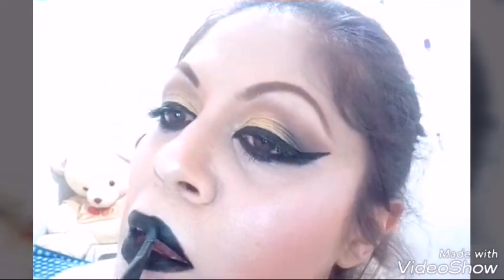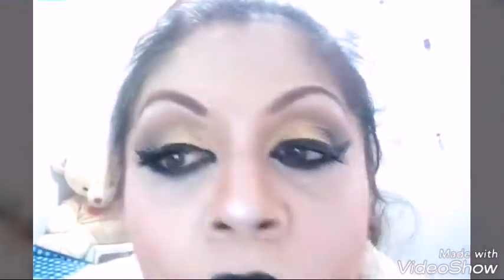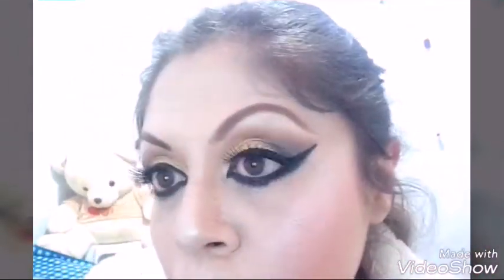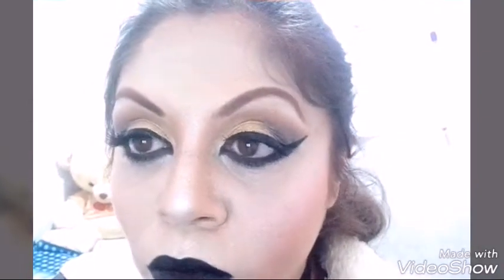Sigo poniendo igual el gel en frío. Espero que les guste este maquillaje — para mí es de noche. Ahí tomo la máscara de pestañas para unir las pestañas naturales con las pestañas postizas. Para mí este maquillaje es para noche o de fiesta; es algo dramático. Ya tomo el fijador para maquillaje.